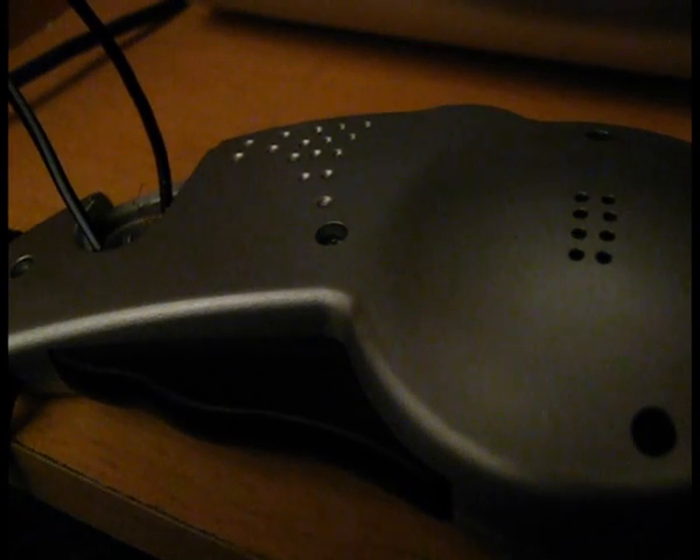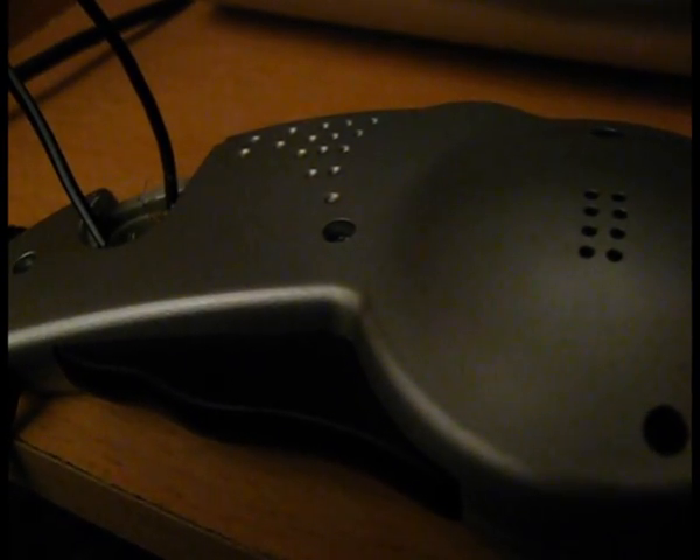And now I'm going to test an old stopwatch. And here is a CD player.